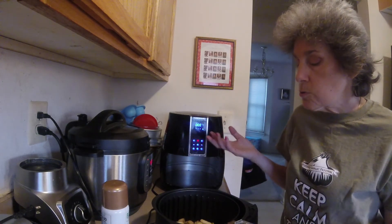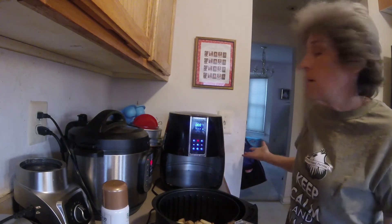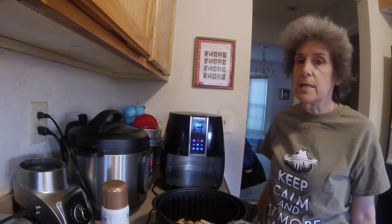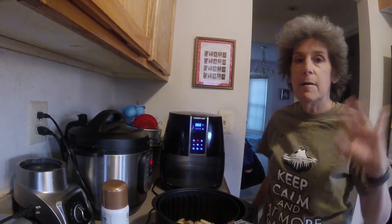Just delicious croutons, very easily done in your air fryer. That's it! If you like the video, then like it, and if you haven't subscribed already, please do. Thanks for coming to my cluttered kitchen — see you again soon, bye!